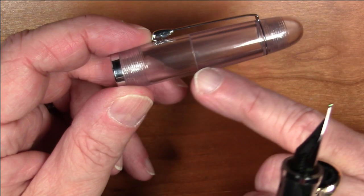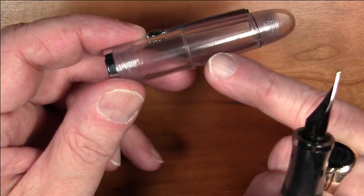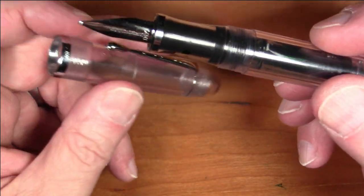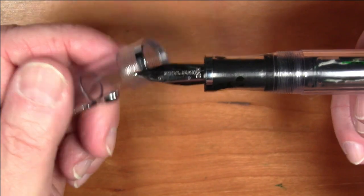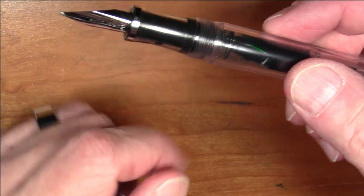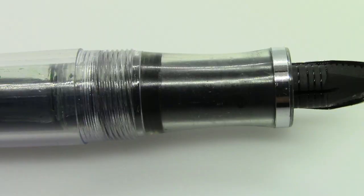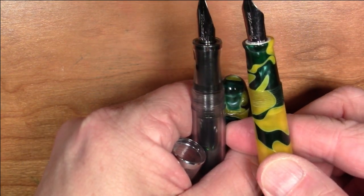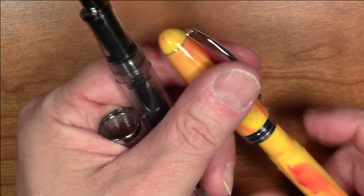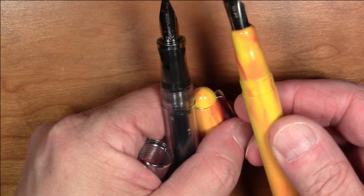The cap has an integrated cap liner — it's not a separate piece, but the interior is carved out to serve as a cap liner. I've had this inked for a few days already and it does work to seal and keep the nib from drying out. The section is a nice hourglass shape — slightly different than what's on the Neponset, and quite different than the section on the Ahab, which has a sort of bulged section that is somewhat polarizing.